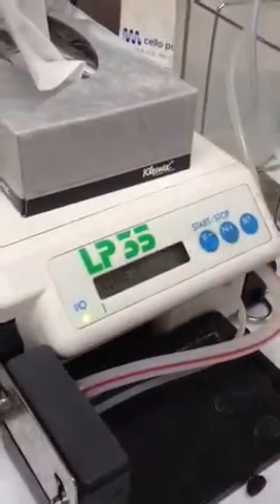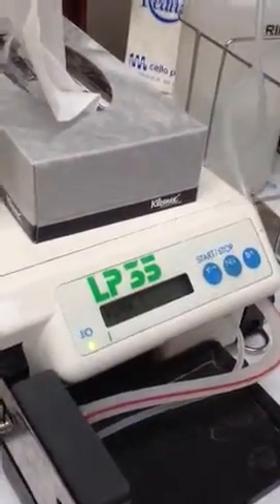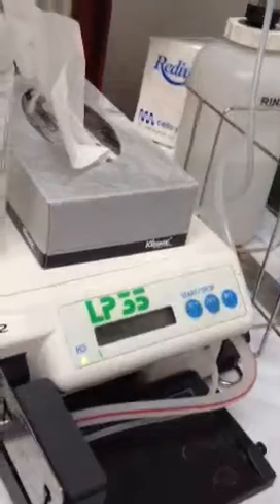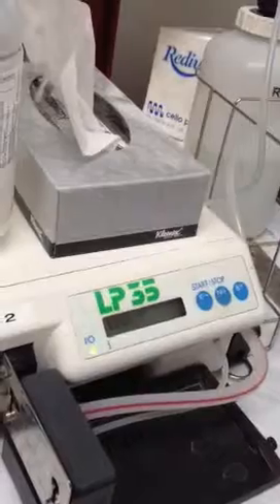Rinse is something you need to do between buffers and water — so always have a rinse. The rinse is always water usually. And then you've got your buffer. So if you're changing buffers or at the end of the day, always rinse. Because if you don't rinse, the salt will just precipitate in the lines and block the lines.